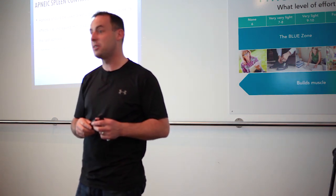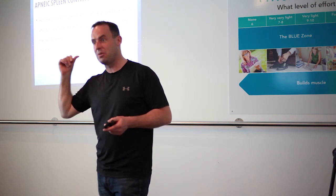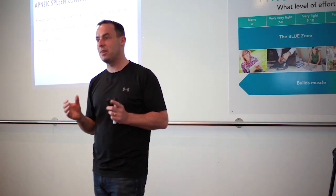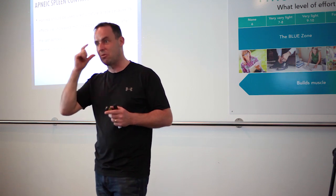Five or six breath holds — that's all you need. The beauty about doing breath holds is they really make you alert. And the other thing about doing breath holds before a race is that it's quietening the mind.